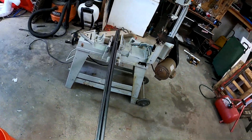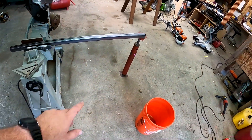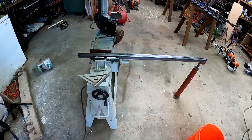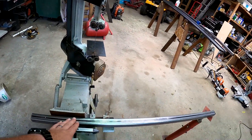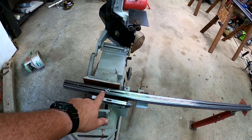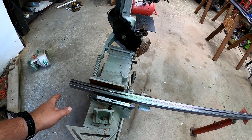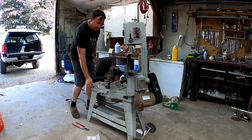I have my horizontal bandsaw set up and I'll be using a couple of stands for this project to make cuts. Our first cut will be on this piece — it currently marks 45 inches, but we actually need it to be 47 inches, so I'll update that mark and we'll get to cutting.